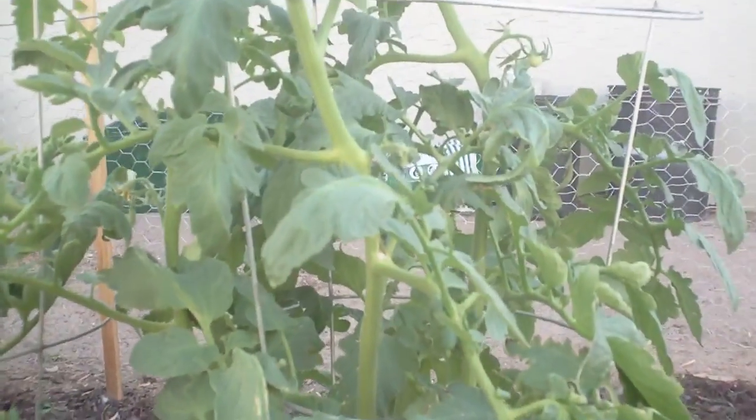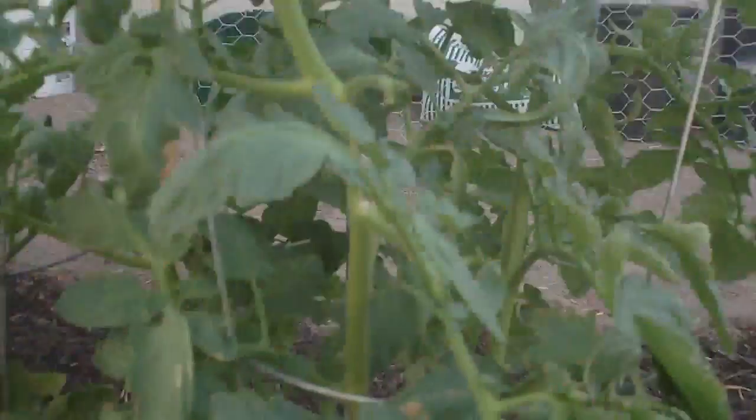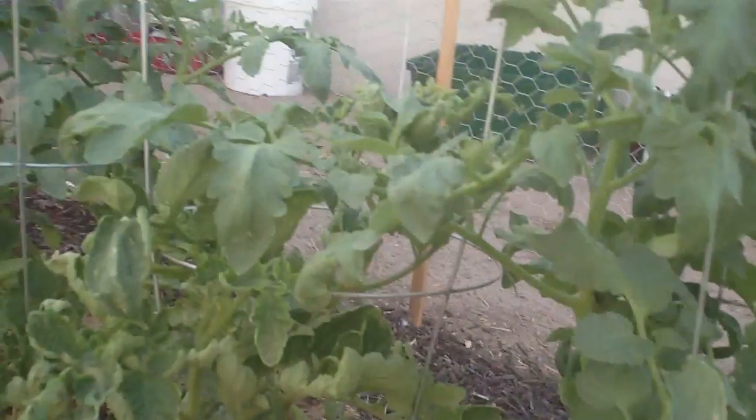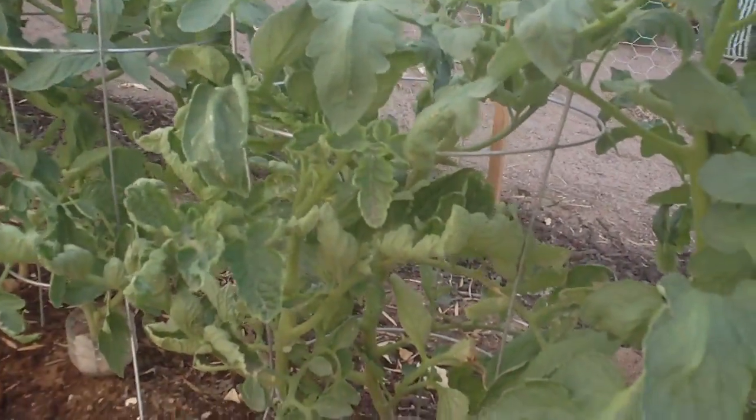Right here — I don't know if you can see it, it's really little — is a Brandywine tomato, supposed to be the best tasting tomato. And here's another one, and here's my tomato plants. Oh, we finally got a tomato — look at that! I didn't think this thing was going to produce any because it was having a hard time, but I guess we finally got one tomato. That's good.